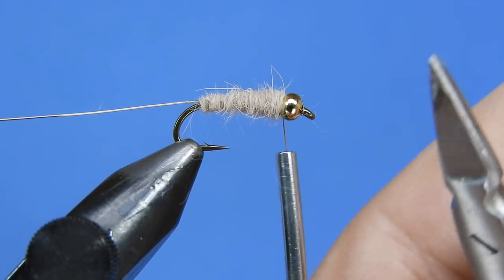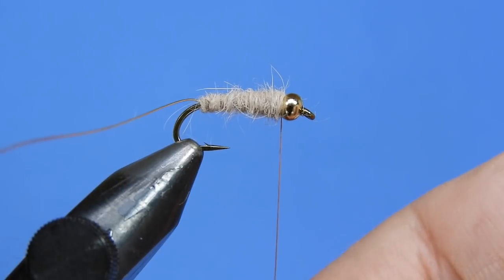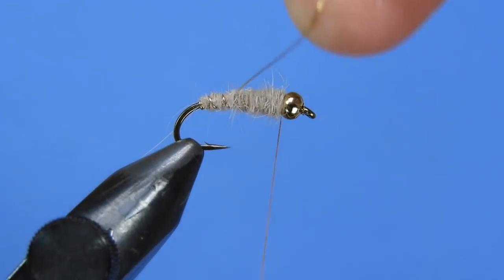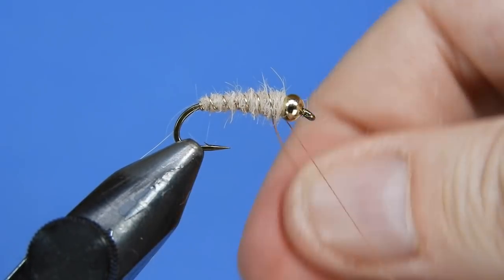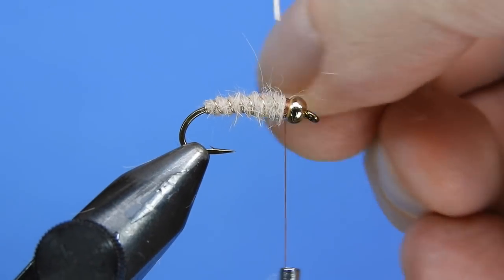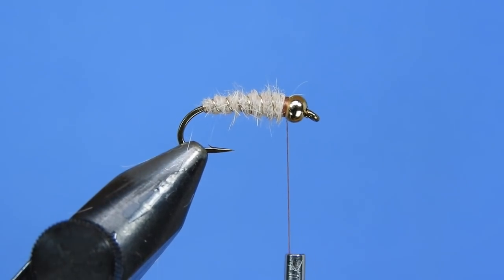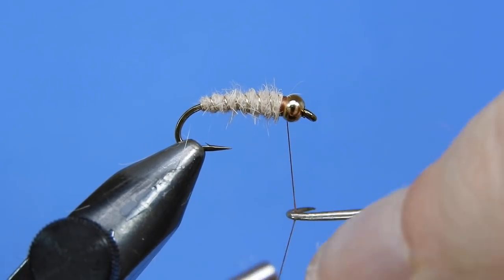As you can see, we're kind of creating a carrot shape with the dubbing. If I was tying this without a bead head, I would probably go for a cigar shape, and the brown thread we're using here will help give a bit of colour difference between the dubbing. So we're wrapping up our wire ribbing, making sure that's secure, then using a helicopter motion to pull that off. If you pull it tight and give it a little wiggle it should pop off fairly quickly. Now we'll just add a whip finish to the fly. And that's your basic Waltz Worm.